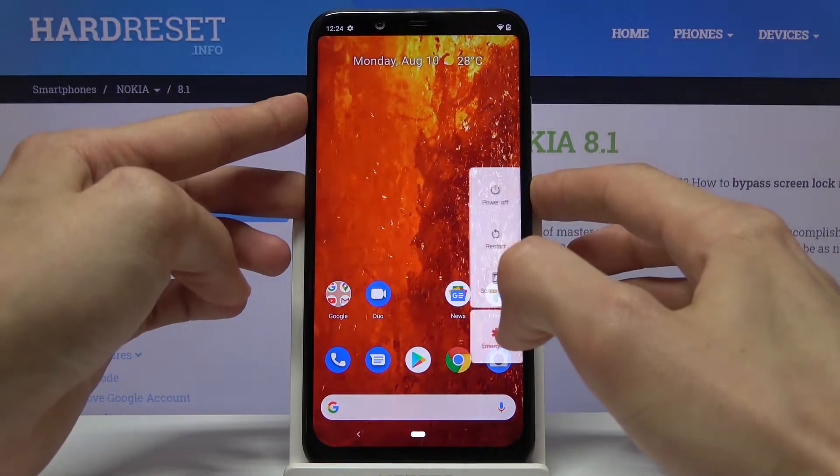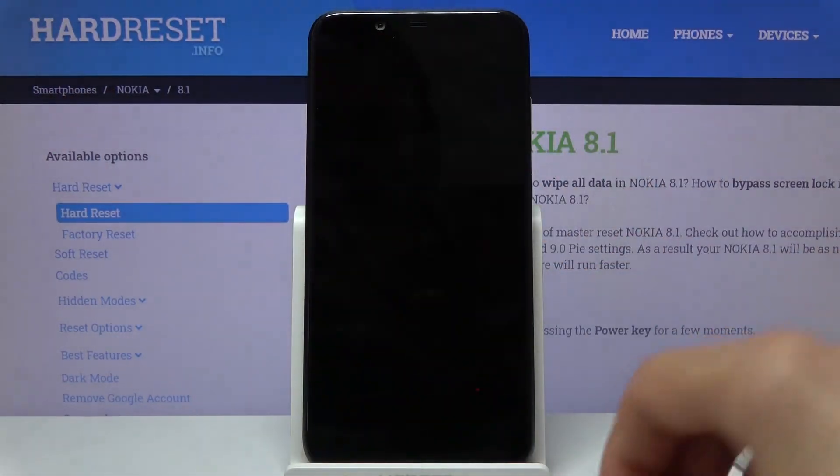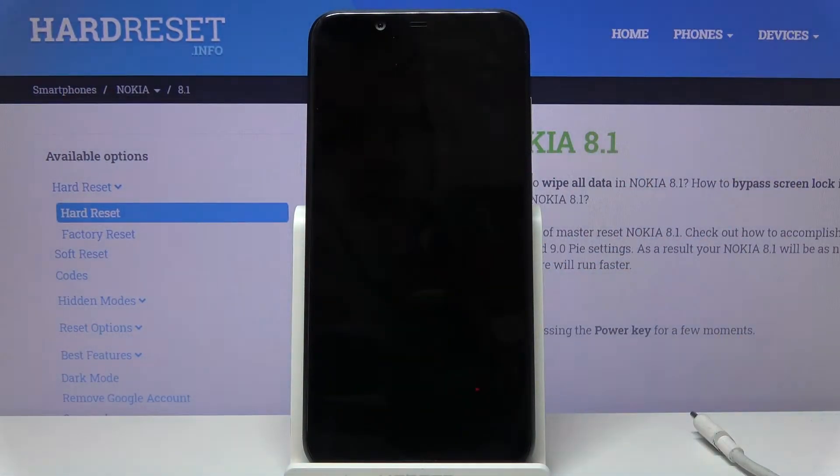So now what you want to do is power off your device by holding the power key, selecting power off, and waiting for the device to shut off.